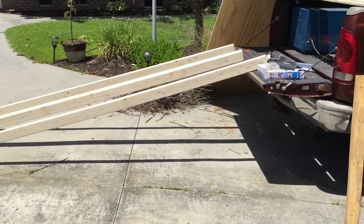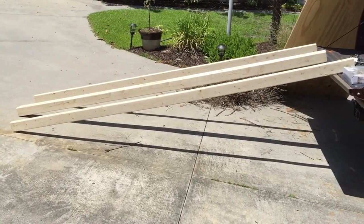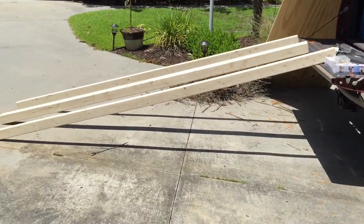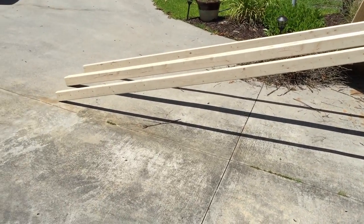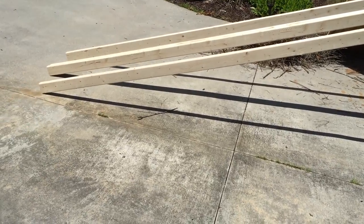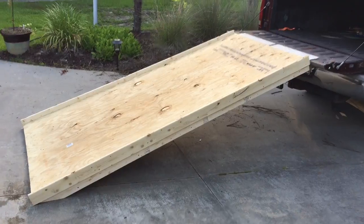I'm gonna assume somewhere in between and round the angle off. I got a trig calculator — with the 32 inches it came out to be right around 19 degrees. I'm gonna go ahead and make it 20 so that if I don't have as much weight in it, it'll still sit down properly. So I'm gonna go cut these off at 20 degrees and I'll be back.